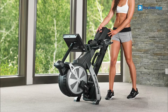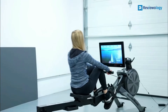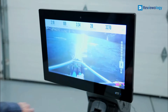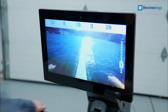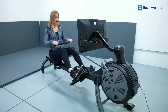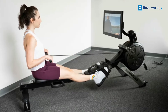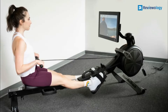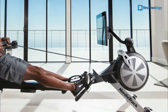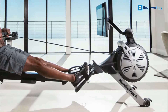NordicTrack is a famous brand that makes a range of high-quality home fitness machines. We include the NordicTrack RW900 as the best high-tech unit on our list. It has a sizable 22-inch touch screen display with an adjustable console angle. You'll receive a one-year iFit membership that will assist in tracking your fitness progress, with many fitness programs and rowing workouts you can perform daily.